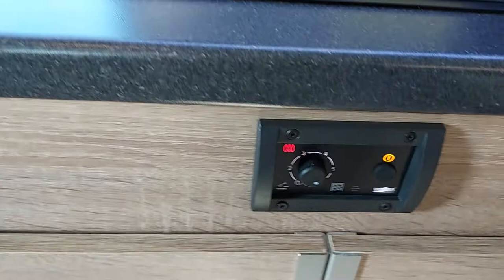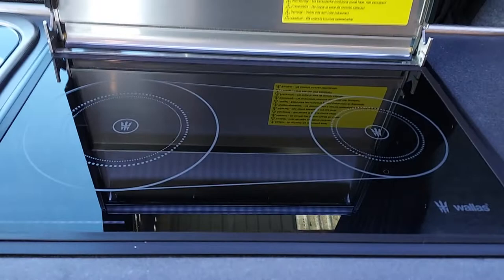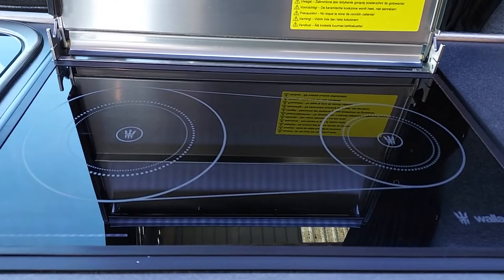There's a variable temperature control for the hob, and that can be set anywhere for boiling and fast-boiling. We recommend up to six. The unit isn't as quick as gas — it does take up to five minutes before it gets up to full heat, so a little bit of patience.